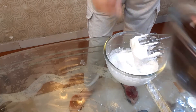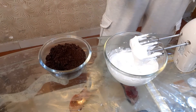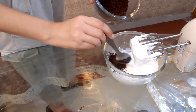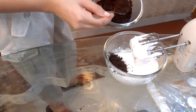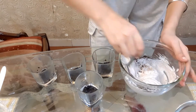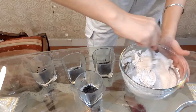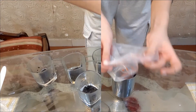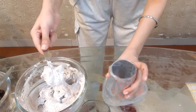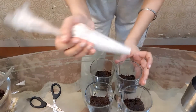Now we add the remaining Oreos and mix it in. As you can see, my cups are ready. Give it a nice mix. And if you don't have a piping bag, you can use any plastic bag for this. So this is my whipped cream.